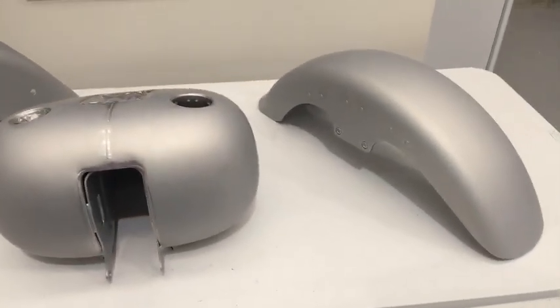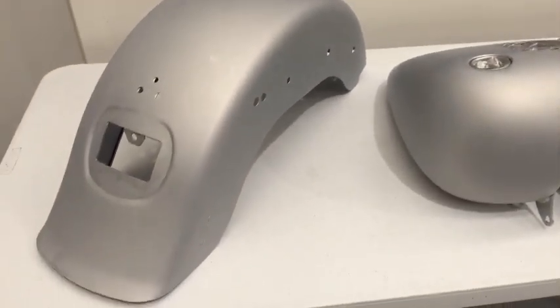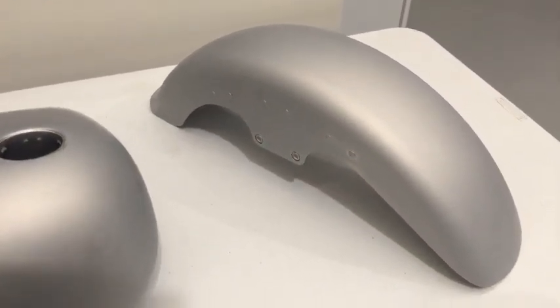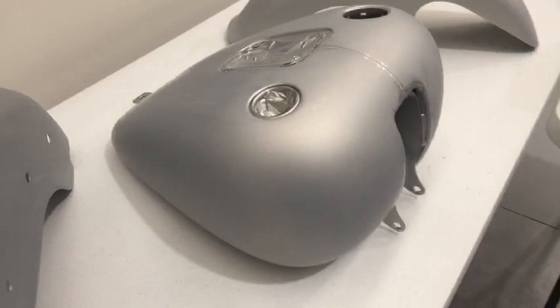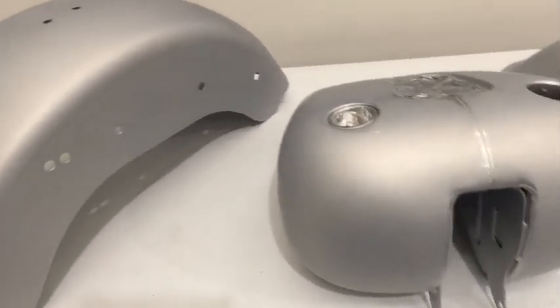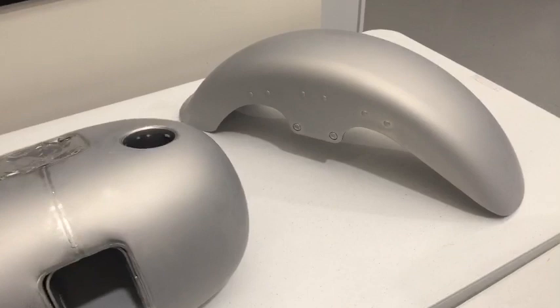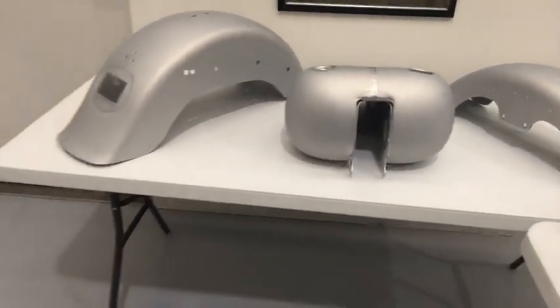You may have already seen our tutorials on the stretchy skulls we did the sample panel for — well, here is the actual bike. These are the tins. I just picked these up from our painter today. They've been painted in silver with a two-pack clear over them and wet sanded, so they're ready for airbrushing now. Next week we'll most likely bring you an update on this as part of a live feed.